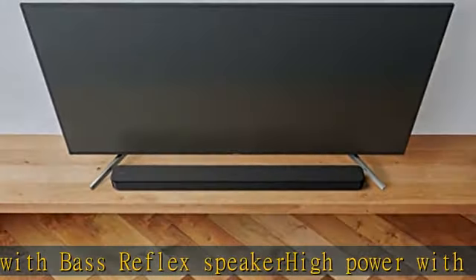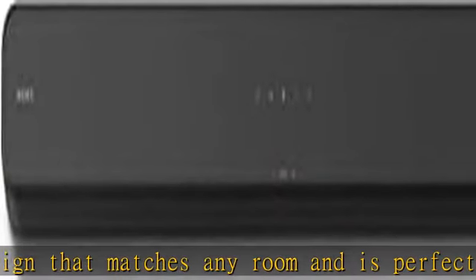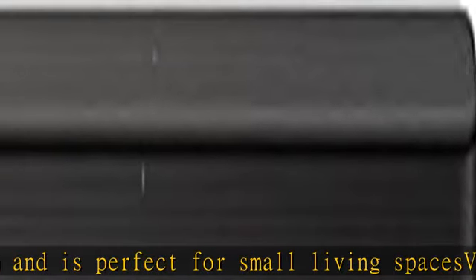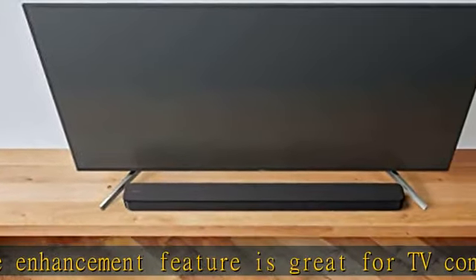In the box: remote commander RM-TA411U, batteries for remote commander, optical cable, AC cord, wall mount template, warranty card, quick setup guide, and instruction manual. See the description to get this product today at the best price.